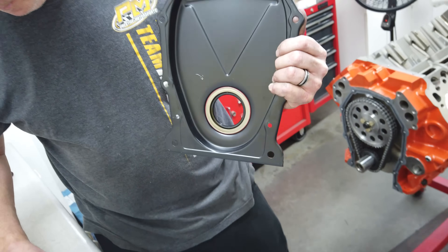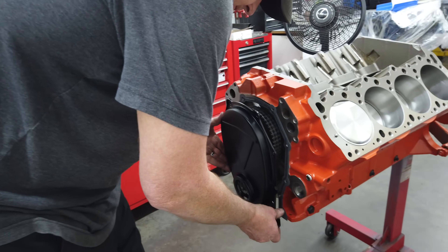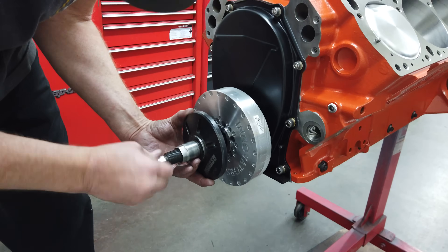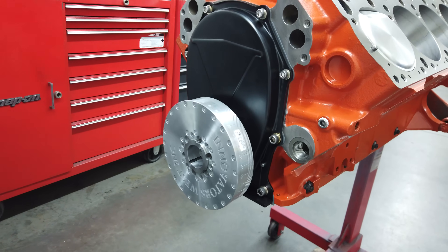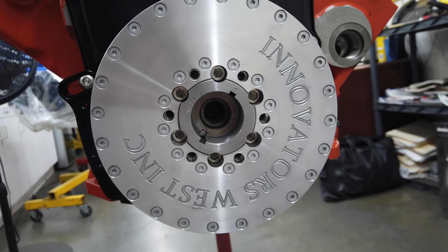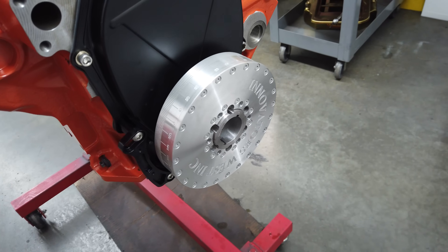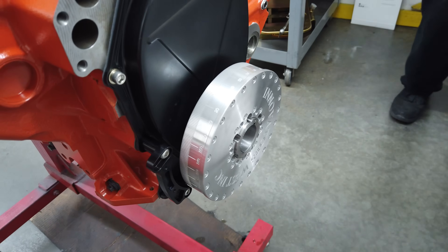Once the cam is in place, assembler Larry Broker connects it to the crankshaft with a billet double roller timing set, then he degrees in the cam and makes sure everything is timed up correctly. Larry applies a thin film of grease to the crank seal and installs the timing cover. The Innovators West damper goes on next — the blower drive hub will bolt up to the damper, so it's been cut with two keyways to match up with the snout of the crank. That second key will help the damper hold up to the extra stress from spinning up the blower.